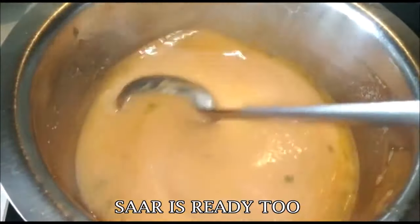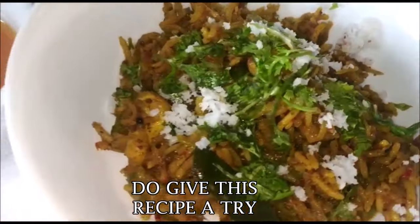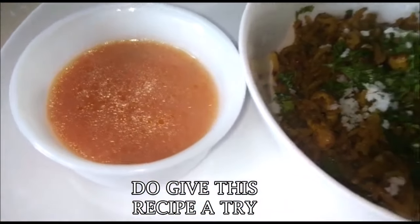I hope you give these two recipes a try. Didn't it look really delicious? I loved it and my family loved it. It's just like a marriage in heaven when you put Tomato Saar and Masala Bhaat together. So now for a few tips to get the recipe perfect.